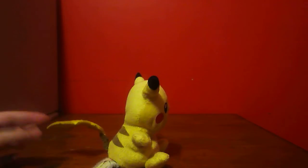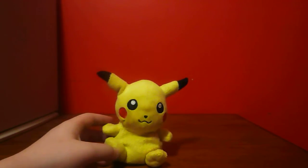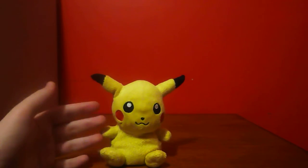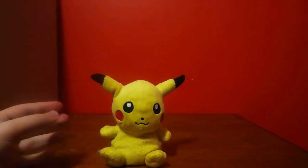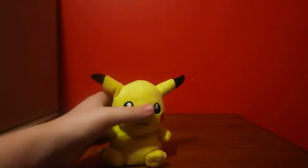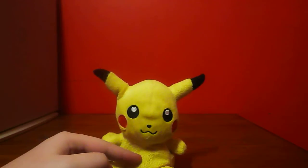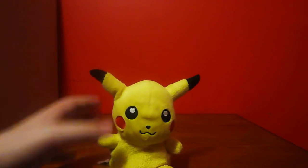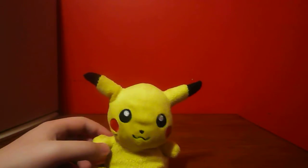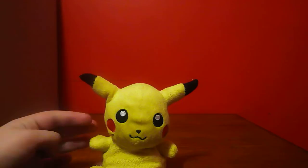His tail sort of hangs down a little bit. Also, this Pikachu is like half plush and half beanie. A beanie plush has beans in it like a bean bag — let me just shake Pikachu a little bit. I'm not sure if you guys could hear that shaking, but there are beans in his stomach, just around his stomach. His head, ears, and paws are just probably plush, so he's like half plush, half beanie.